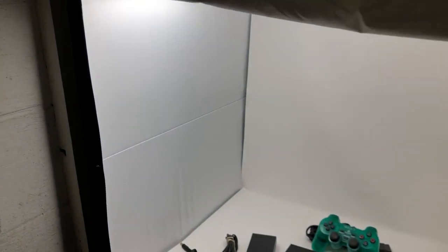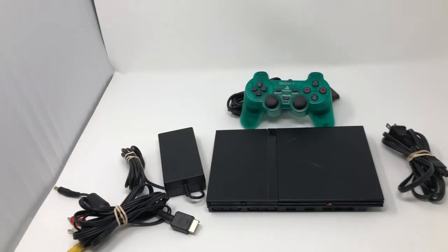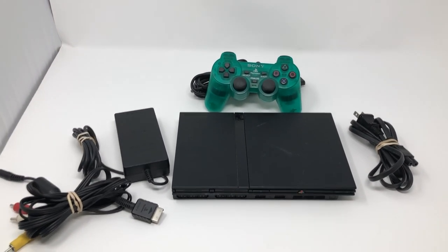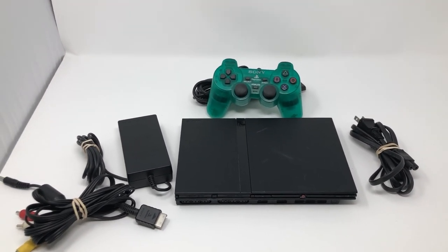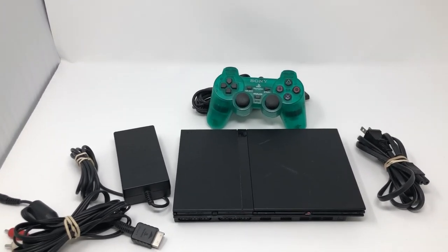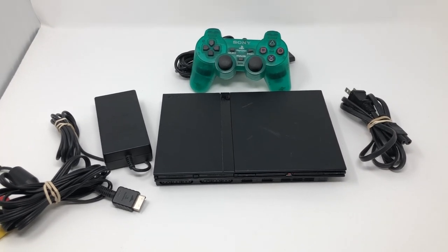I'll show you what I mean. This is the light box I use. Before I turned the camera on I set up the product — in this case it's a PlayStation 2. I bought it in a thrift store; I believe I paid $20 for the items you see here. I intend to sell them for at least $80.